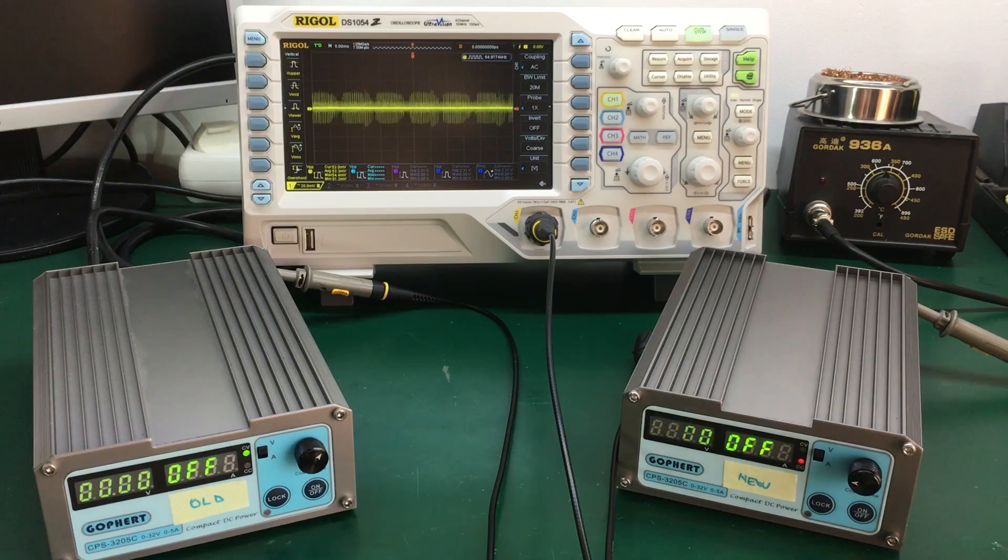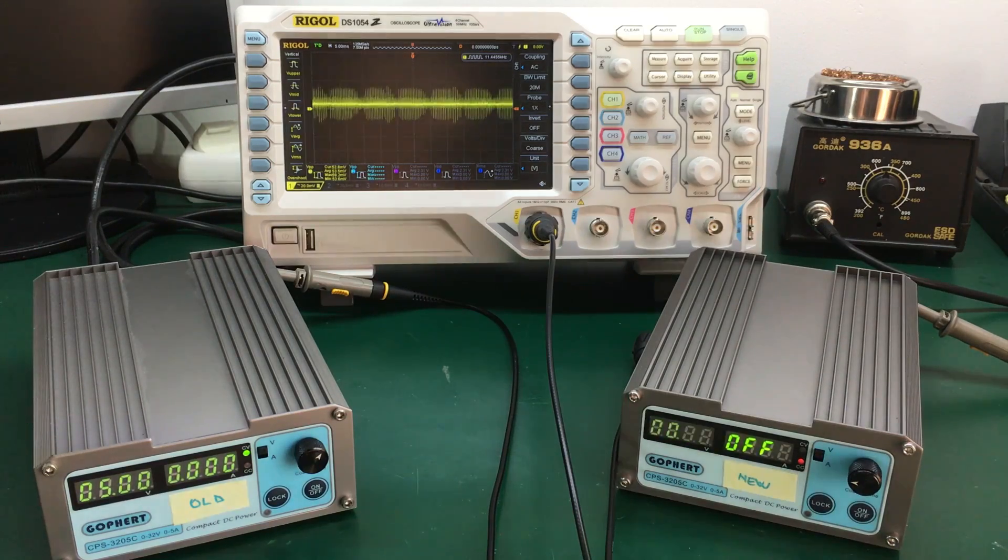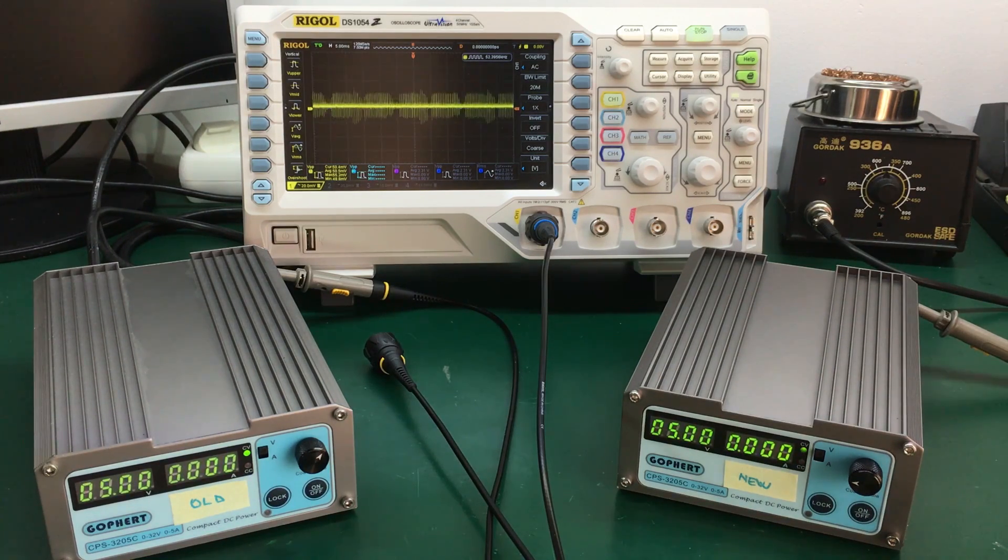Next measurement is with the output turned on, no load at 5 volts. The older revision has a noise of 53 up to 55 millivolts peak-to-peak. The newer revision has an output noise of about 50 to 52 millivolts peak-to-peak.